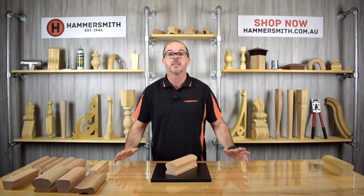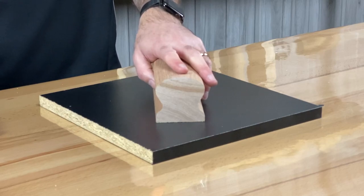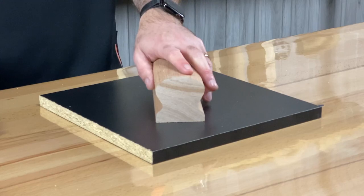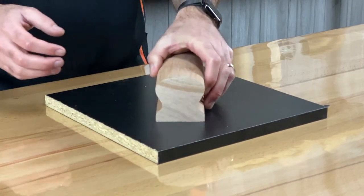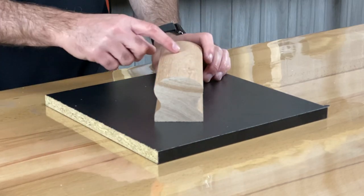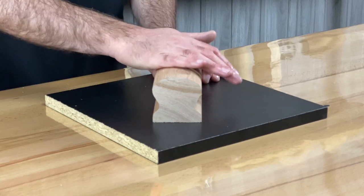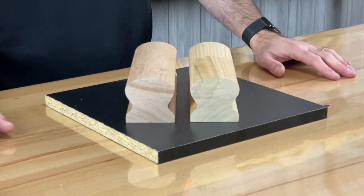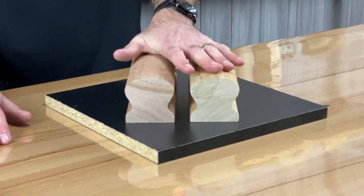Our final handrail profile is the Heritage Rail — the one we've been manufacturing the longest in our business. Product code JH005. It's a very traditional profile, with dimensions of 65mm wide by 65mm high, so it's perfectly proportional. We produce it in four different timbers: meranti, Victorian ash, pine, and American oak. All four species are made up of a laminated product, so we don't advise using this one in an outside application. Despite that, it's probably one of our most popular profiles.